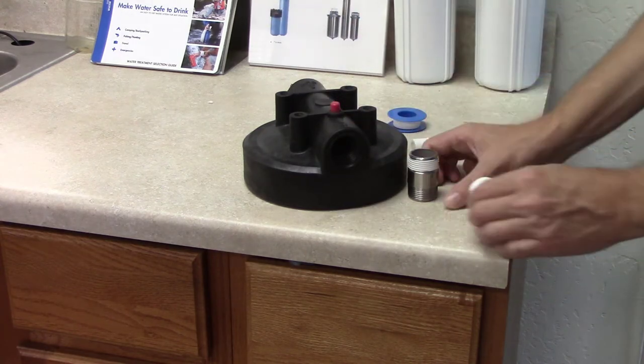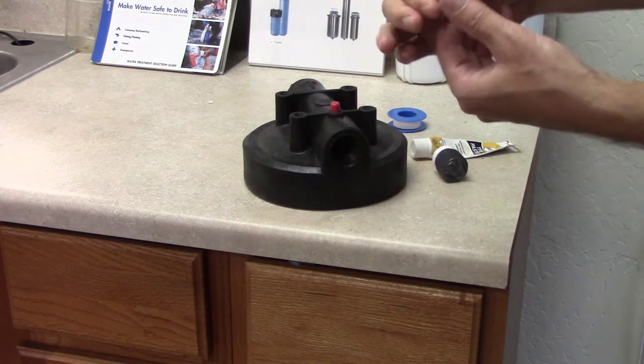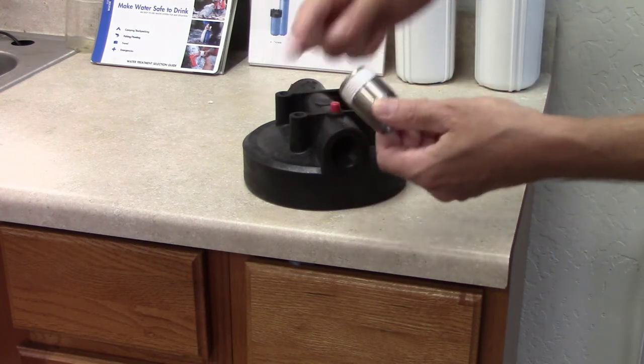Generally only need two to three wraps, then put a little dab of paste — it doesn't take a whole lot of paste. This one's already got a little bit of paste on it and it's already got the tape on it.